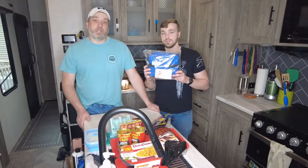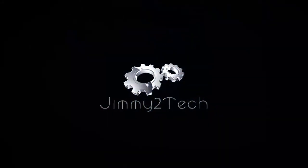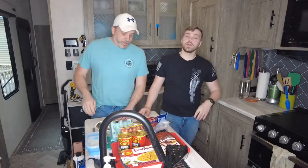Do you want to win a Hot Logic Mini? We're going to tell you how later in our video, so stay tuned. Hey everybody, welcome back to the Jimmy Two Tech Mobile Kitchen. I'm Jimmy Jr. I'm just Jimmy. And today we're going to be bringing you a Hot Logic video.